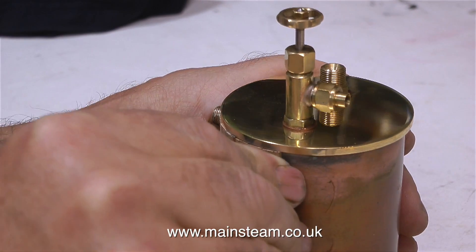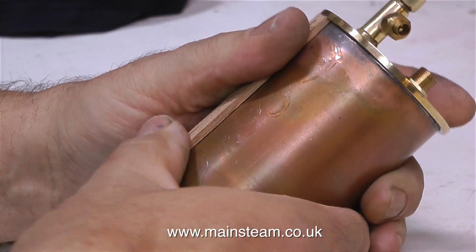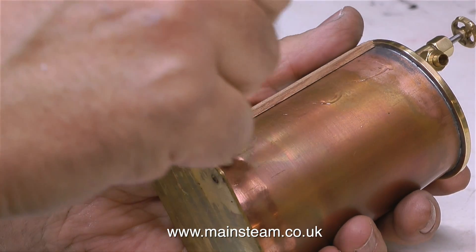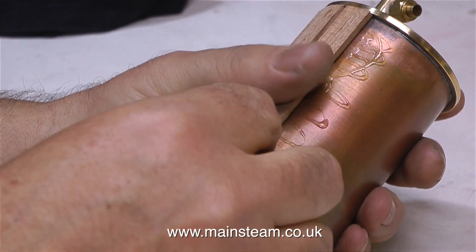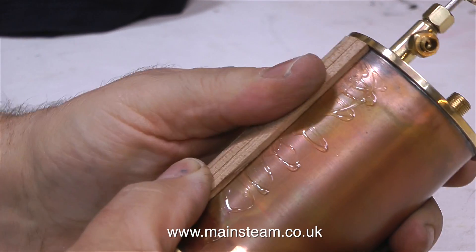But it slows the job up. The worst case scenario is that you get some cyanoacrylate adhesive on your fingers, on your clothing, on the bench, and on the top of the strip wood. If it's on the top of the strip wood, it's not important — it will sand off very easily and it doesn't leave any kind of a mark. What is important though is not to leave any gaps between the wood.